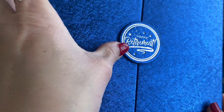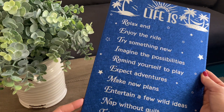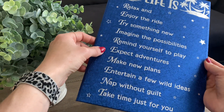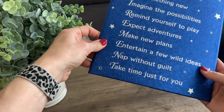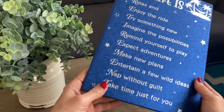This has a little happy retirement emblem right here on the front, and then on the back it reads: 'Life is — relax and enjoy the ride, try something new, imagine the possibilities, remind yourself to play, expect adventures, make new plans, entertain a few wild ideas, and nap without guilt.' I like that — take time just for you.